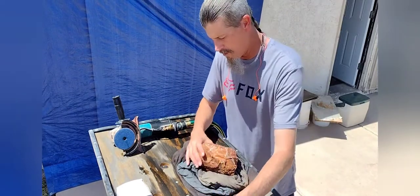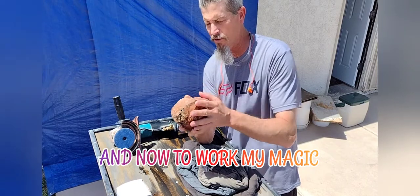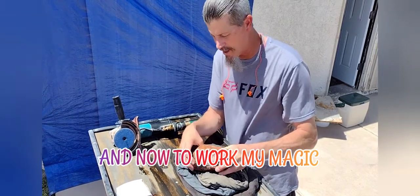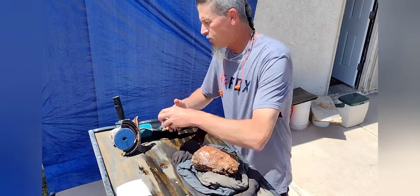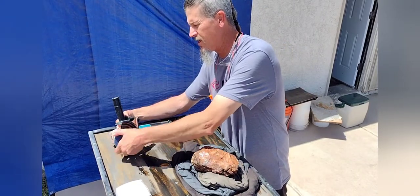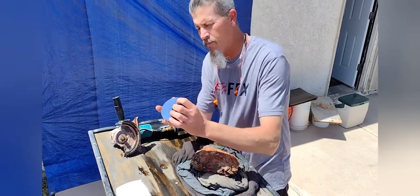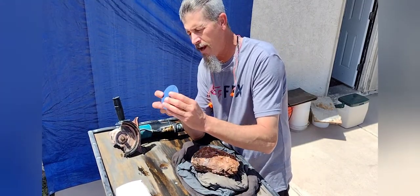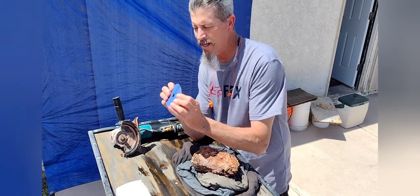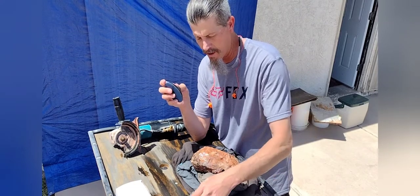We're going to start off with the medium grit steel diamond disc. This is going to remove all the bigger chunks and sharp edges so we can get down to a smoother surface, so it doesn't eat up my diamond pads. I'll spin off the velcro soft diamond pad holder, which gives some flex to help get around the nice smooth round areas when applying pressure.